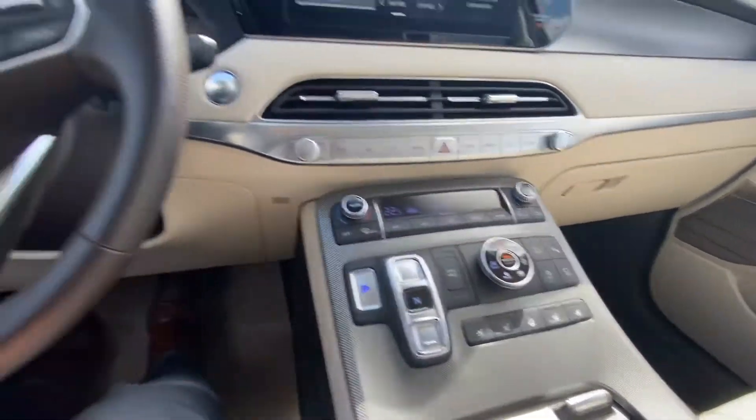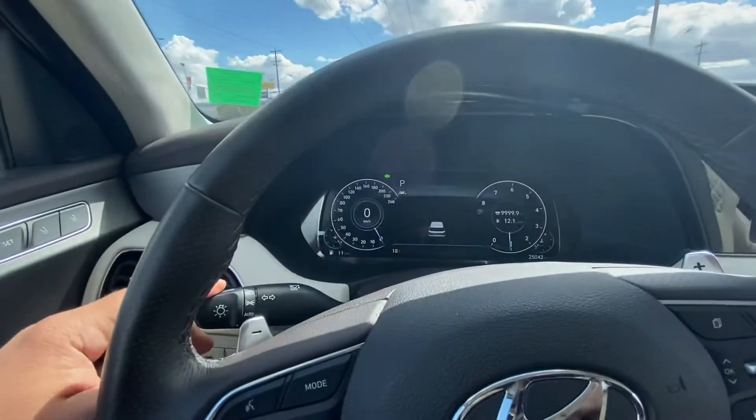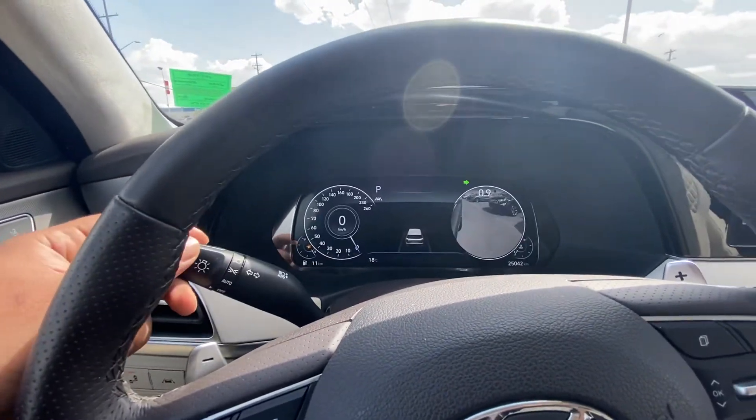Buttons for shifting the gears. It has heating and cooled seats up front and a heated steering wheel. Selectable drive modes, dual climate control, and it also has a heads-up display, as well as blind spot monitoring displayed within the speedometer.